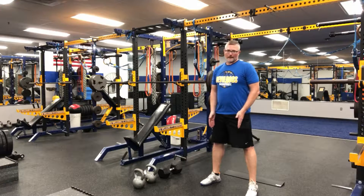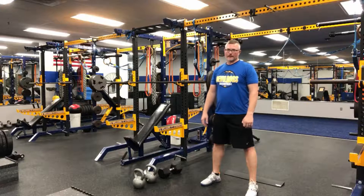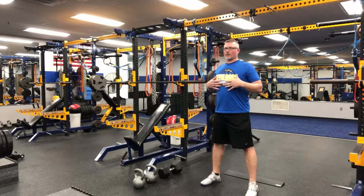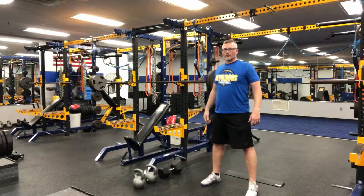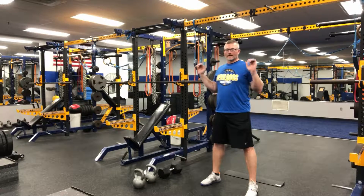Feet shoulder-width or slightly wider. Toes can be out just a little bit. We're going to make sure every time we squat that our chest is forward and our shoulders are back, squeezing a quarter between our shoulder blades — big chest. This will keep our spine flat in the upper half of our back, which becomes particularly important if you get to the point where you're loading your spine with weight.